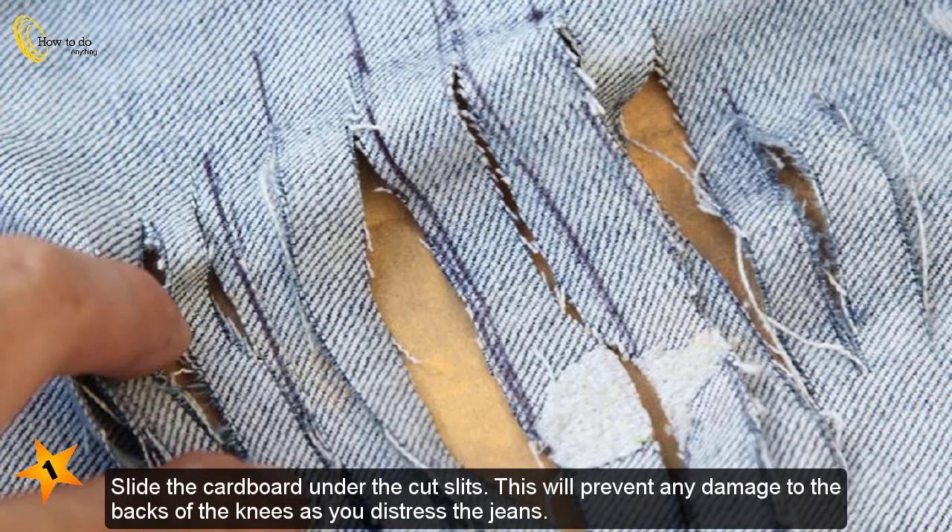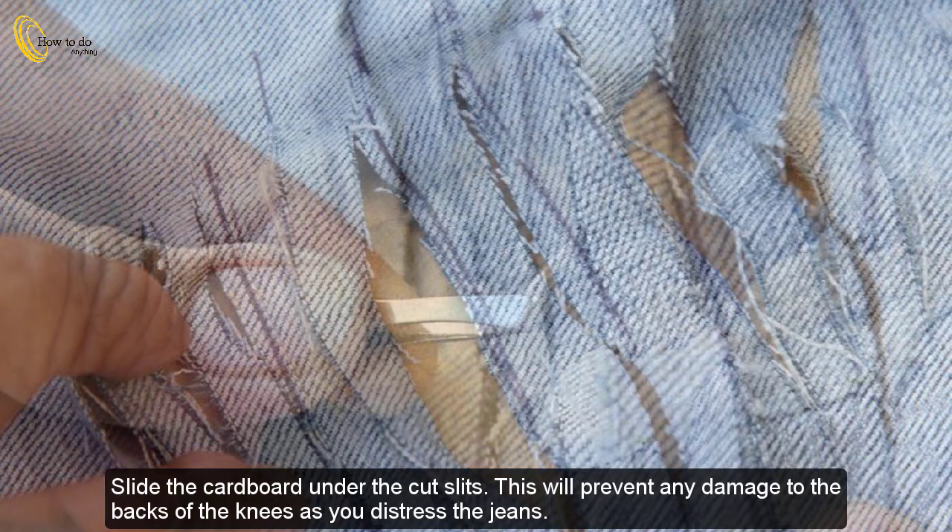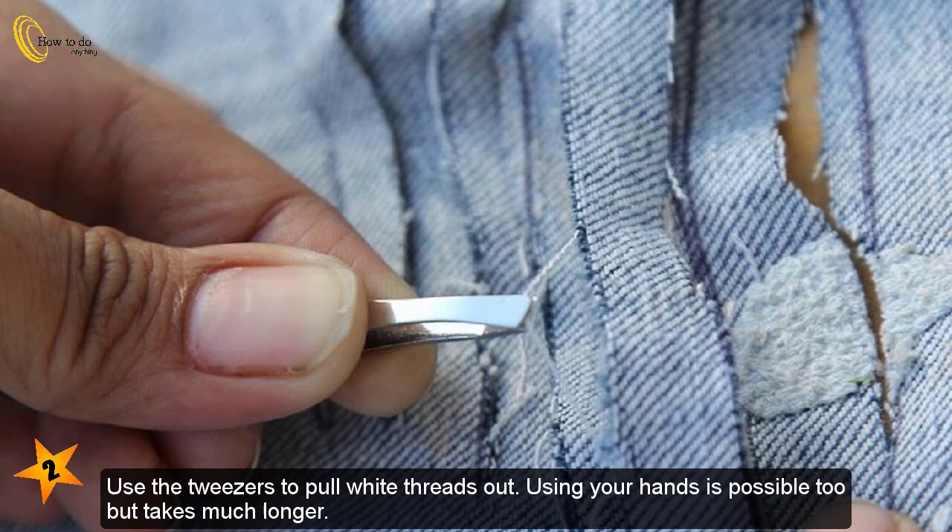Part 3: Distressing the jeans. Slide the cardboard under the cut slits — this will prevent any damage to the backs of the knees as you distress the jeans. Use tweezers to pull white threads out. Using your hands is possible too, but takes much longer.